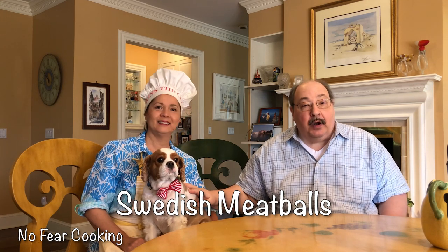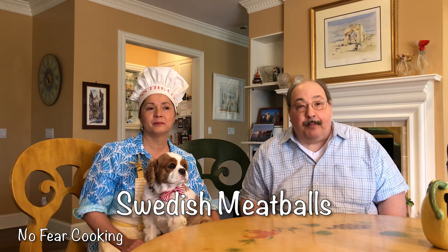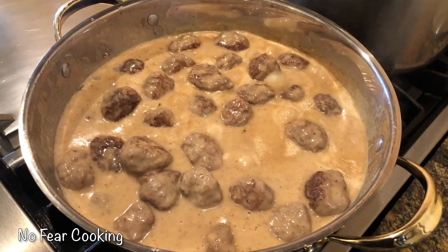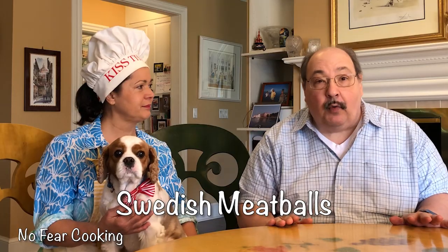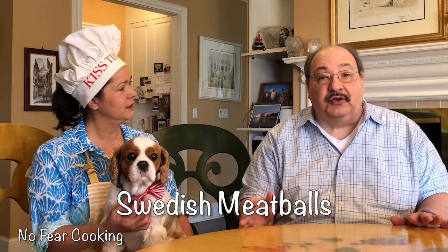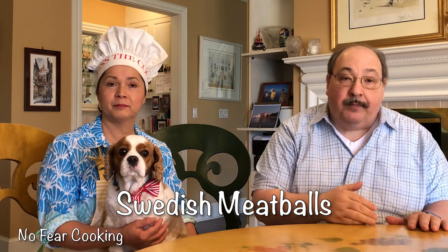Hey, listen, today we're going to be going across the seas. We're going to be bringing you Swedish meatballs. Now, the interesting thing about Swedish meatballs is they originate in Turkey — they don't come from Sweden. King Charles XII of Sweden was visiting Turkey, liked it so much he brought it back to Sweden, and they adopted it as their national dish.